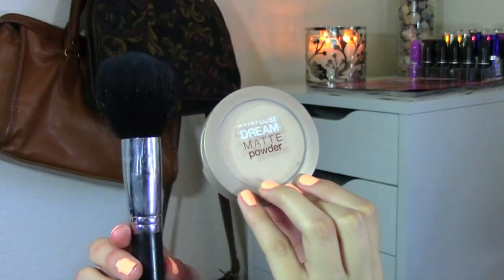Now I'm going to follow up with my concealer from the Colorstay collection, placing it underneath my eyes and blending it away with my Beauty Blender, and then applying it to my blemishes as well. For a school day I don't really need that much coverage, so I'm going to set everything with my Dream Powder from Maybelline with a big powder brush.